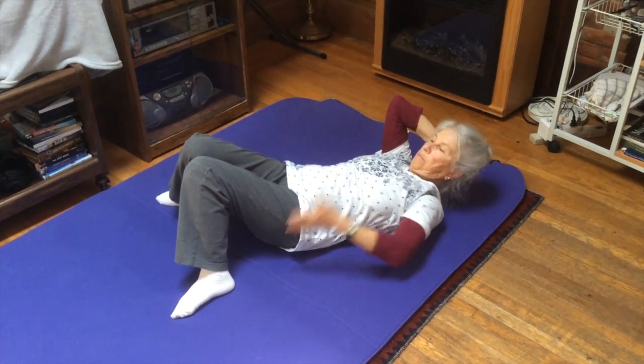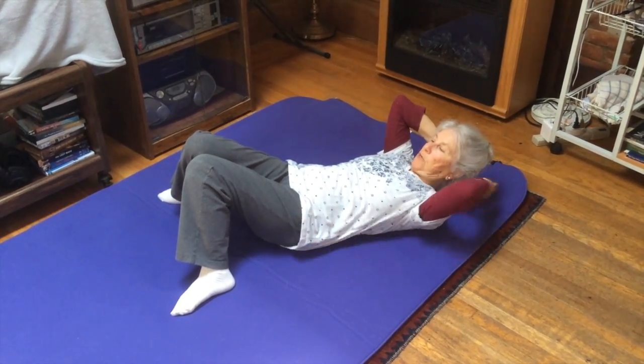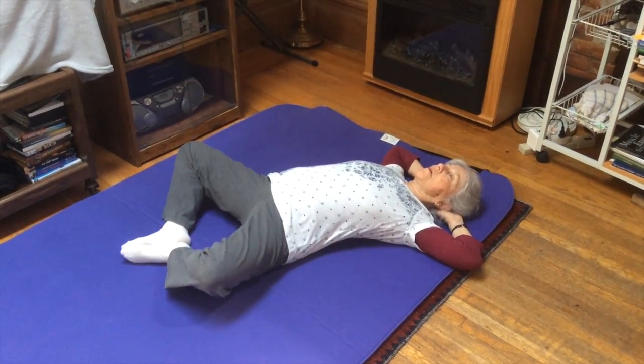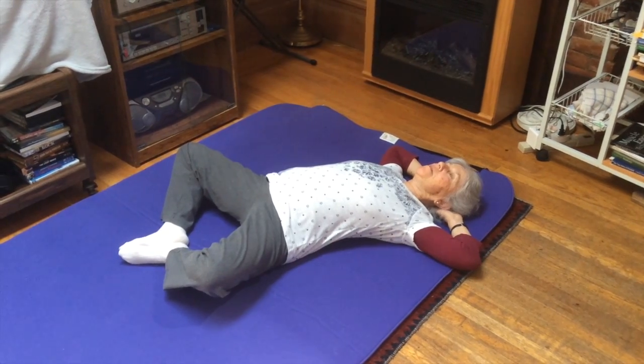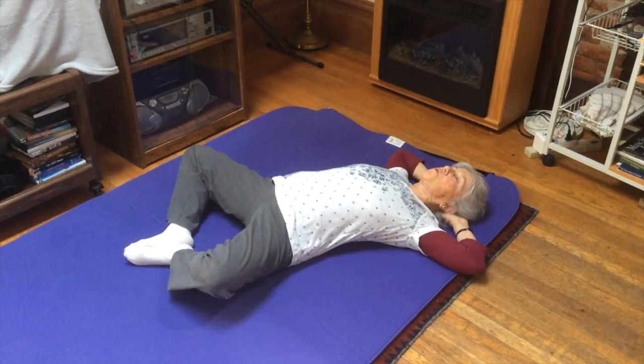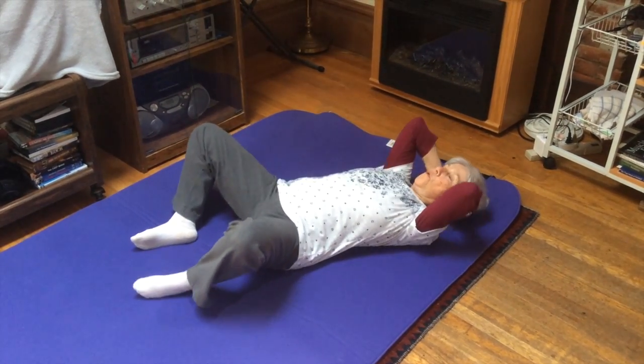I'm opening up my sacroiliac joints, and I can go back and forth — closing or compressing — and this is now a full body movement. It feels so good to go back and forth throughout the whole body, the spine, and into the pelvis and sacroiliac joints.